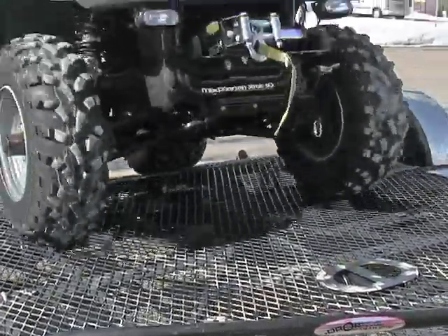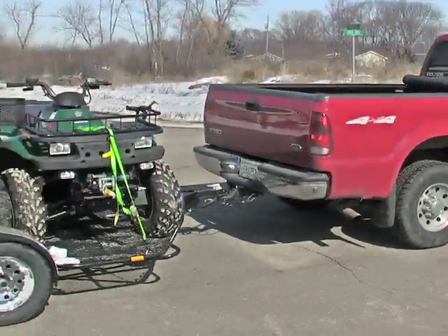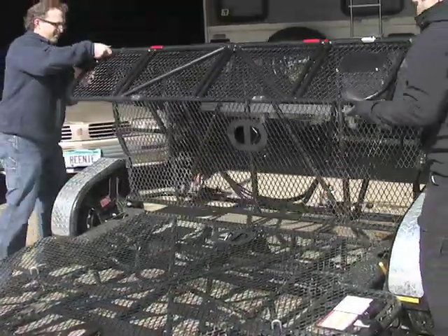Load up and head for the trails — trouble-free hauling courtesy of Drop Tail. It's the easily foldable, conveniently hydraulic power sport utility trailer with room for two ATVs. When it's time to load up, simply release the locking pin.